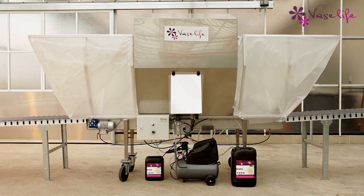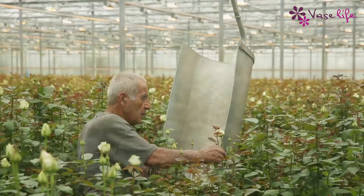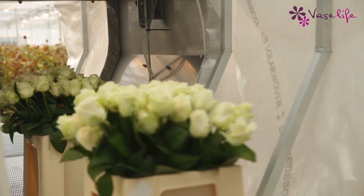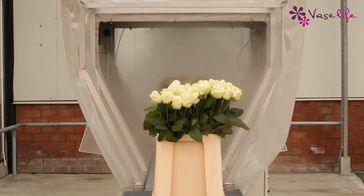Prevent waste and maintain the beauty of your flowers by using the spray cabin of VaseLife. As a grower, you do your utmost to deliver beautiful and strong flowers, which consumers can enjoy for as long as possible. Unfortunately, the product quality can be affected during storage and transportation, and the flowers will go to waste.